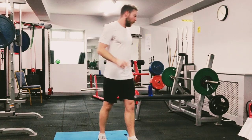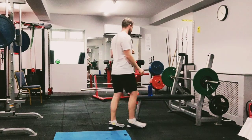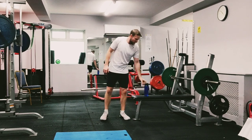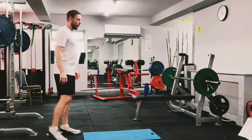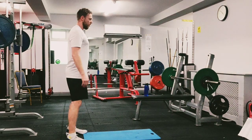Two rounds in, last one to go. Grab a drink, catch your breath, we're getting ready to go in — this is the last one, so we hit it as hard as we can. Almost there, here we go.